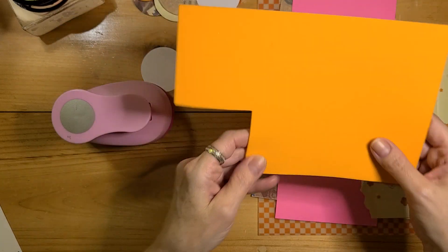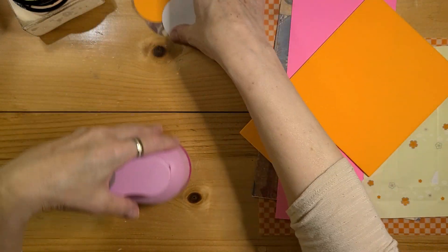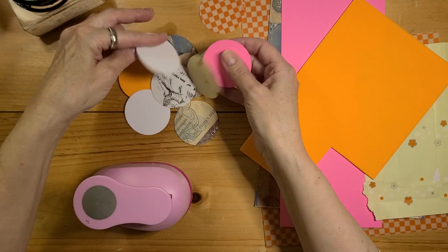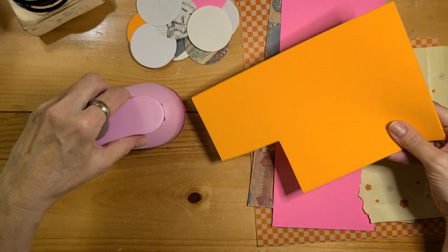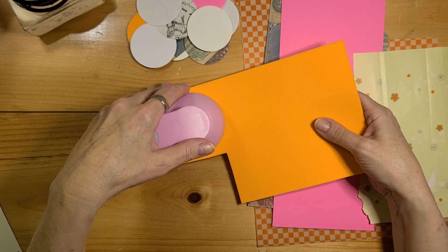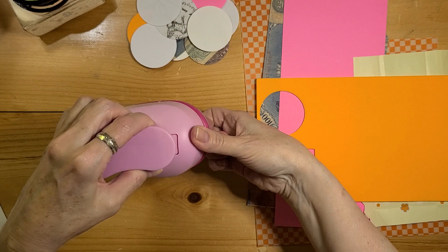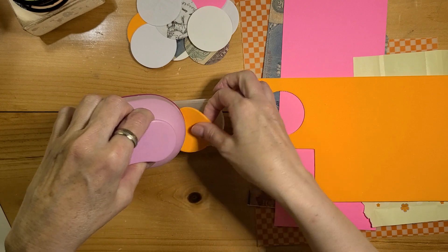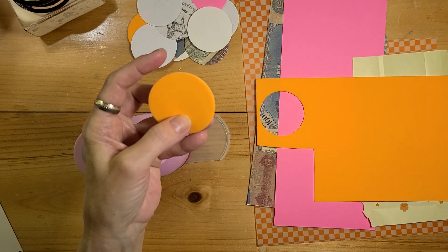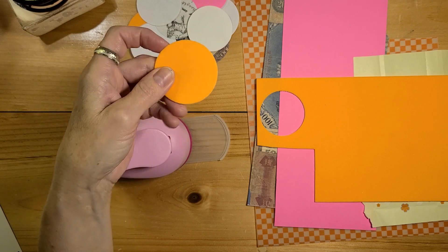I was really surprised that it handles foam. I've already done a variety of cutting here. I'm not exactly sure why I'd need foam circles, but if you want to cut them, it was really easy and it's a pretty clean cut around the edge. Honestly, it's so much easier than when I was cutting foam on my Cricut with scissors — I always mess that up.